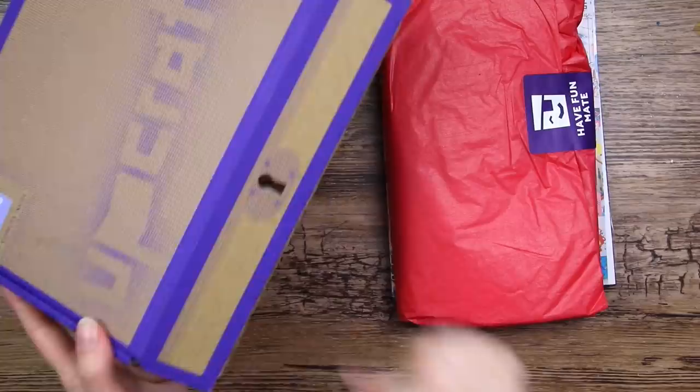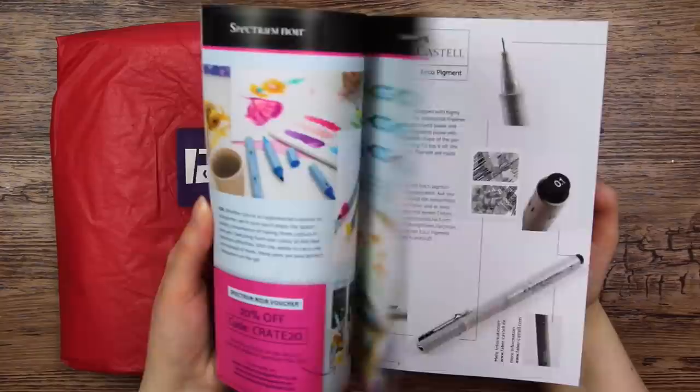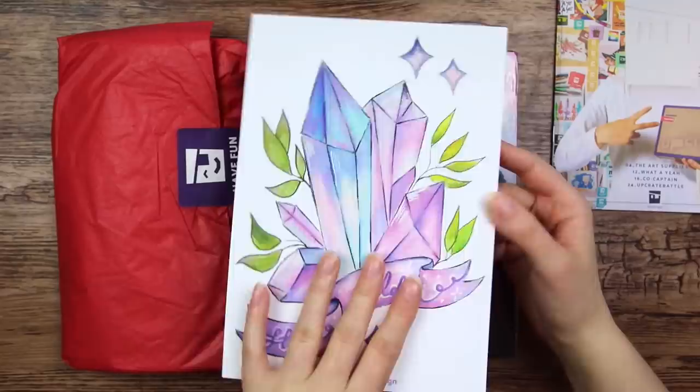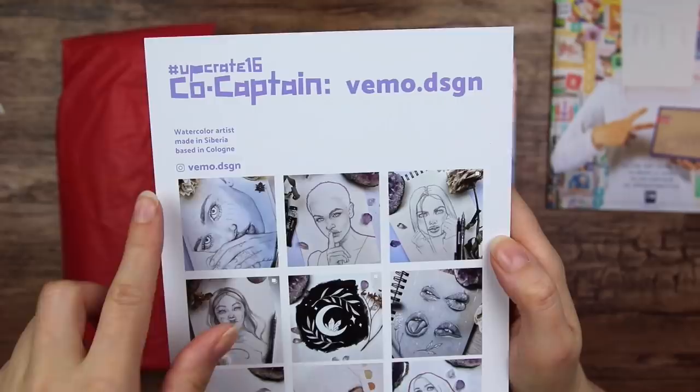We have a little scene — there is apparently something called the Upgrade Battle where you can win prizes. Some featured art, and a little about the art supplies in the box, won't look at that just yet. We have a featured artist. I love crystals — kind of reminds me of the art that I made in my previous video. Crystals and some leaves, very pretty. So the Upcrate featured artists are apparently called co-captains. The co-captain of this box is Vimo Design, and here's where you can find them and their art.